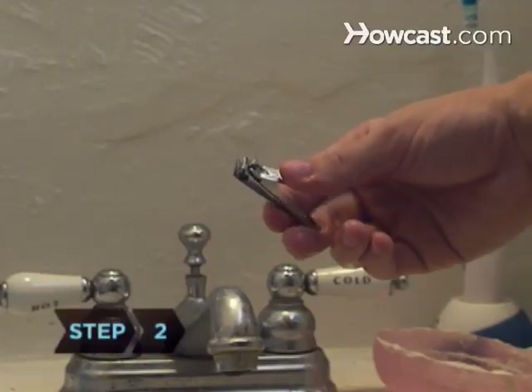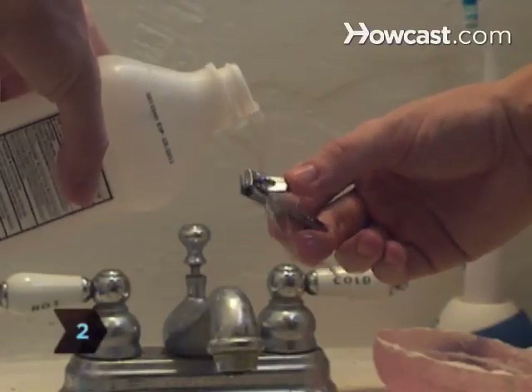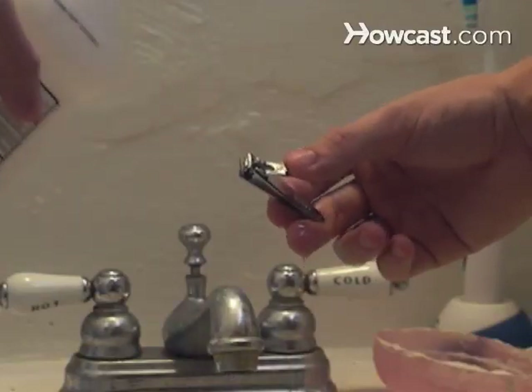Step 2. Before you begin, clean the clippers by rinsing them in rubbing alcohol, even if you're the only one who uses them.